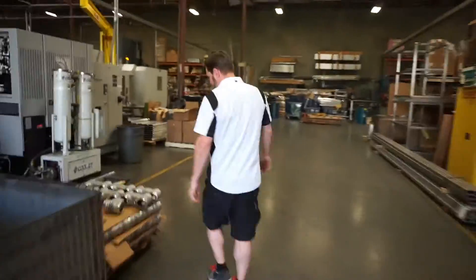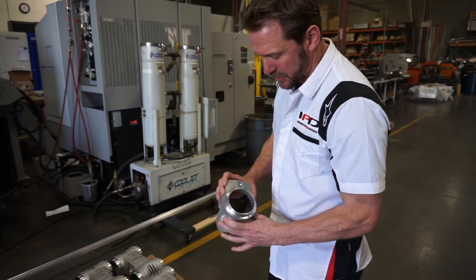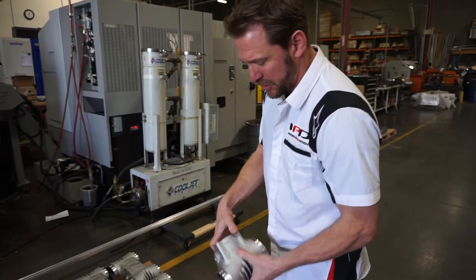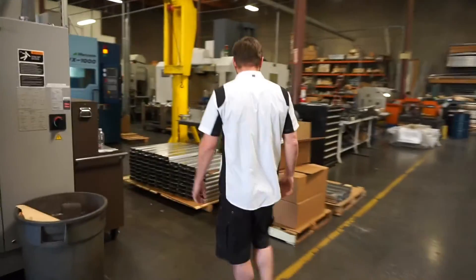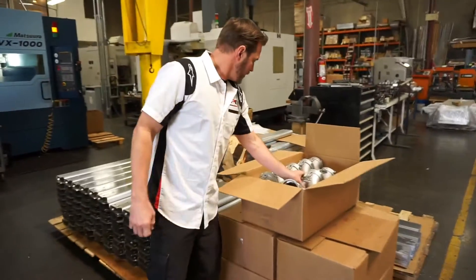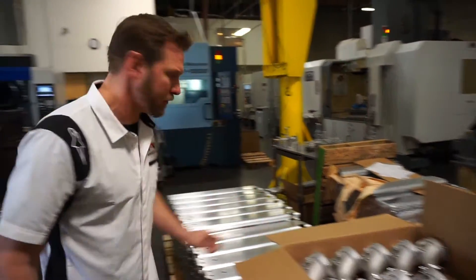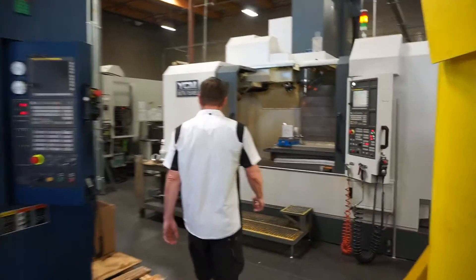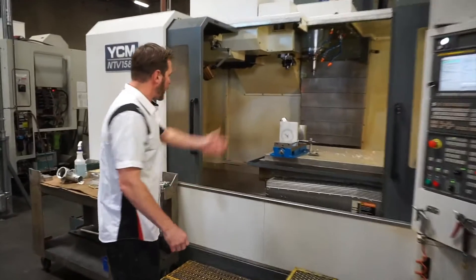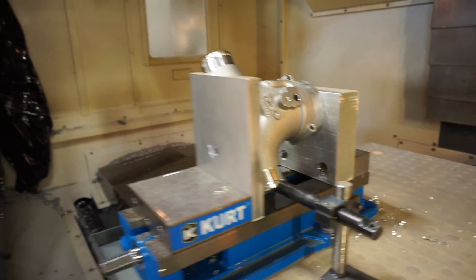Alright, let's go inside. Got a pallet of early 986 Boxers here, partially machined. Got some Cayenne Turbo Panamera Turbo plenums here, looks like they're ready to go. And here's one of the Panamera Turbos in the jig, during the machining process.